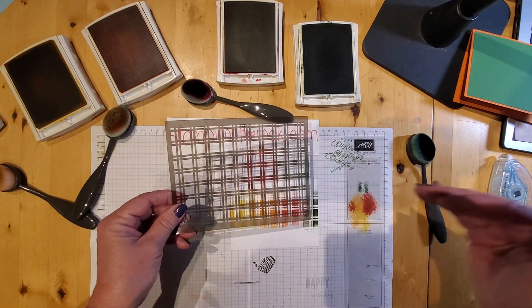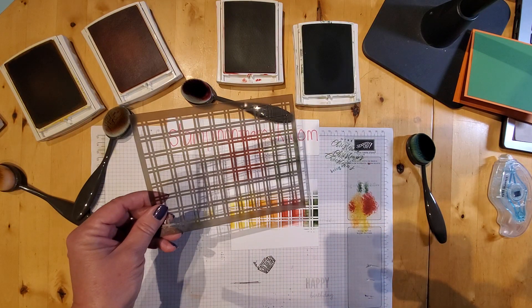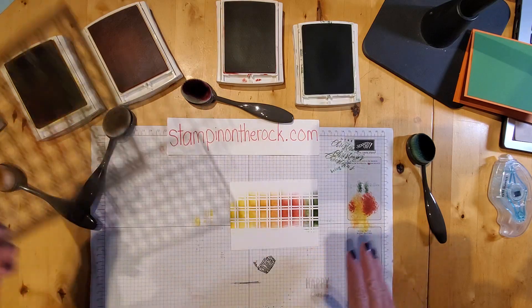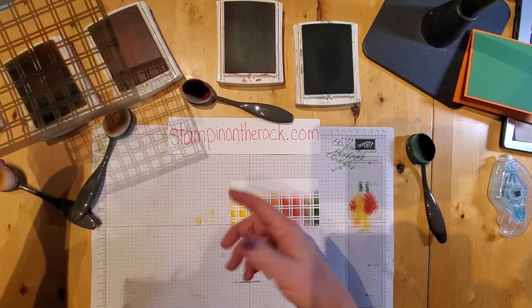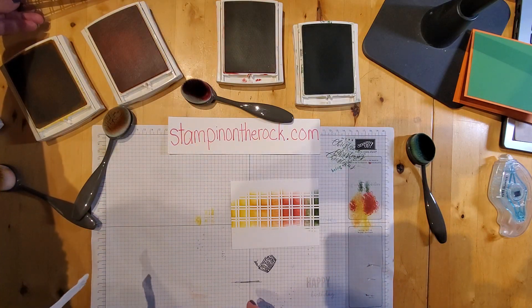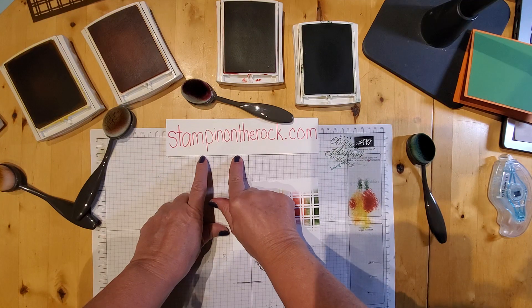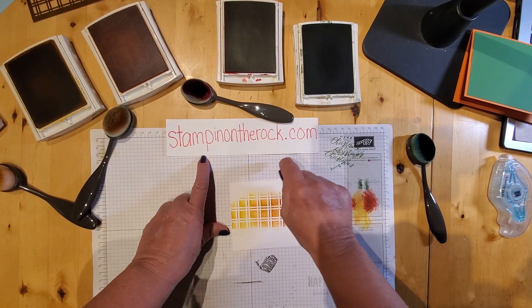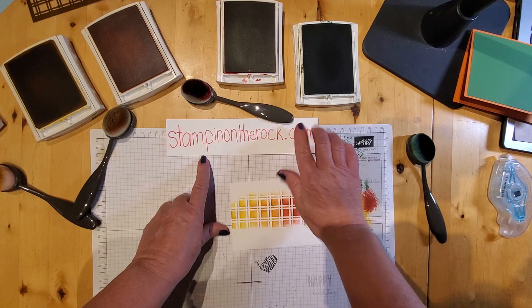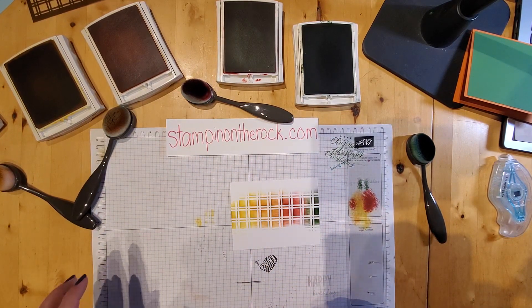If you have questions about anything I'm doing, please post those down below and I will get back to you and answer your questions. You can always go to StampinOnTheRock.com — you can send me a message that way, or you can just leave a comment below. Or if you want to email me, it's stampingontherock at gmail.com.